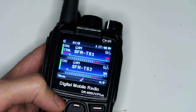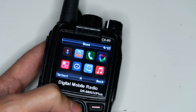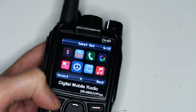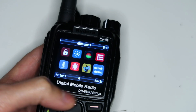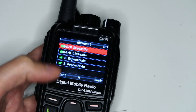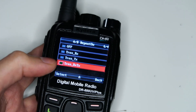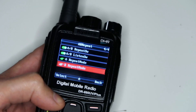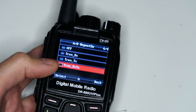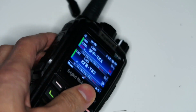The last thing you need to do is go into the menu, scroll all the way up to Local Set, then go to AB Repeat and turn that switch on. Also turn on RXTX for both A and B bands on the radio. And that's it — it is now set up.